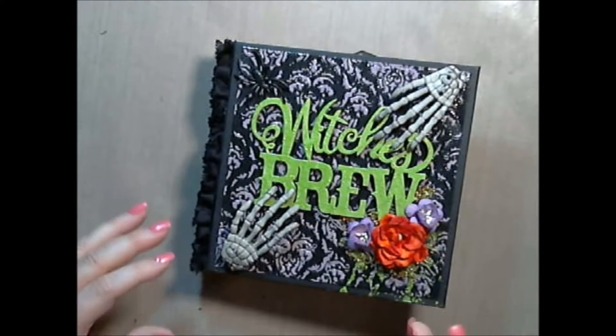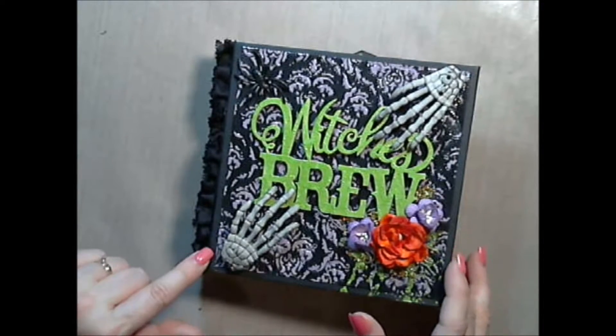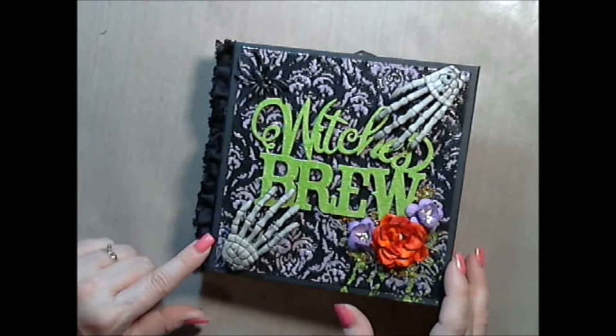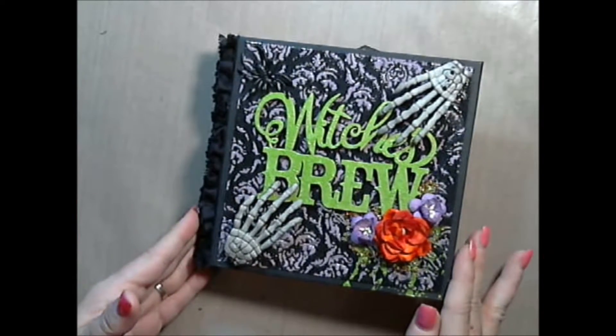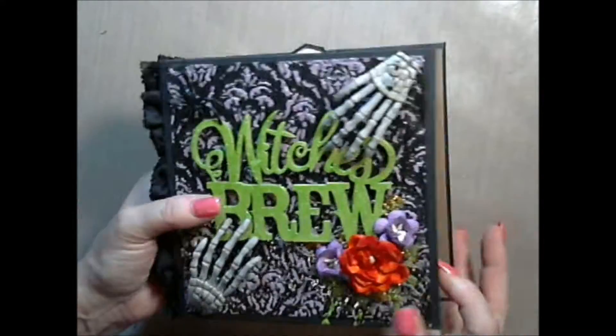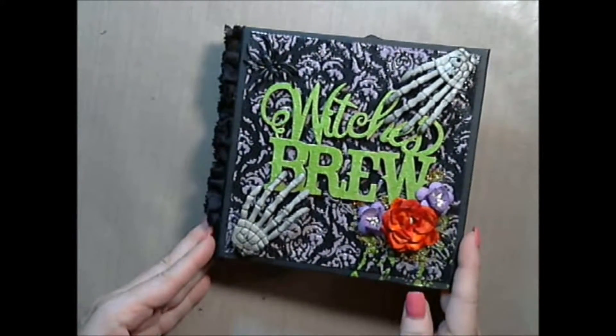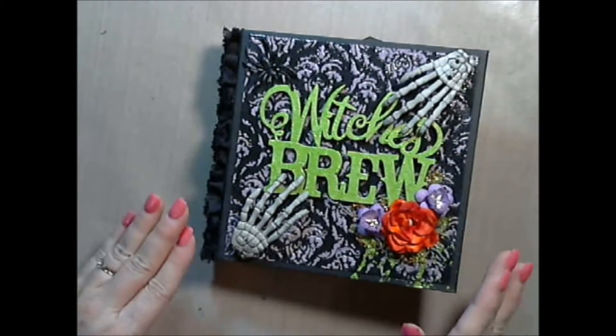It has a quarter inch gusset in between each of the pages inside. I didn't want it to be too thick. So what I did was a quarter inch and you can see that it does poke up just a little bit. There is one page that kind of is a little thick, but it's not too bad.